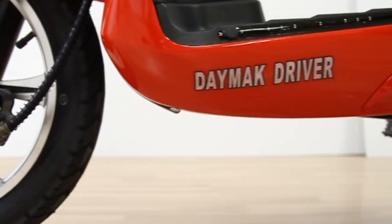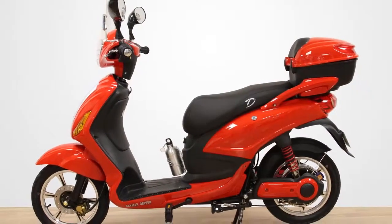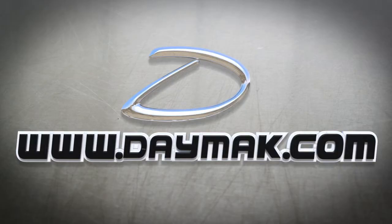Once you've finished performing the 60 second check, you're ready to go. Remember to always wear a helmet and observe the rules on the road. Be safe out there. If you experience any difficulties or have any questions, visit us at www.daymac.com.